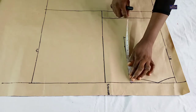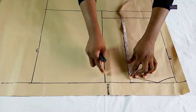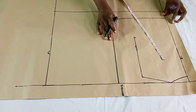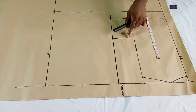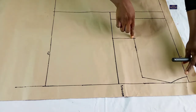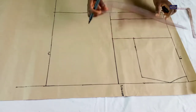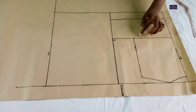Now what I have here from this point to this point is nine inches, so I'm going to mark nine inches here and connect this point to this point. So this is my chest point. I'm going to extend this line, and this nine inches that I marked here I'm also going to mark nine inches on the other side.